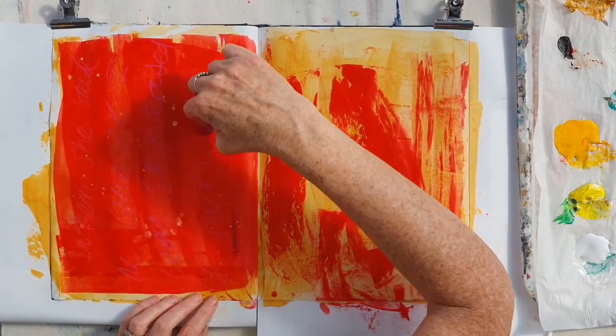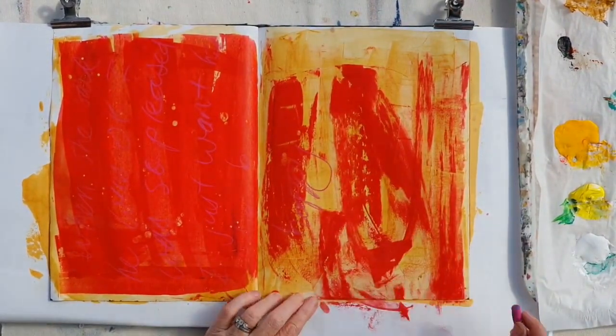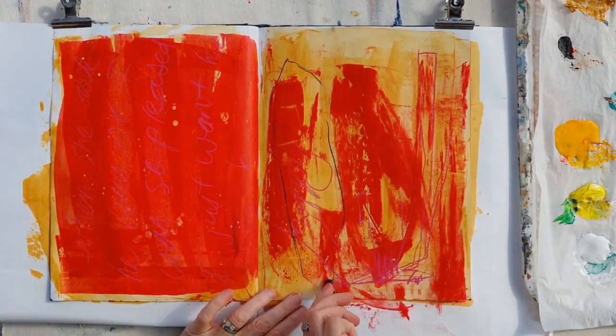I'm now writing onto that red paint with a pink crayon — or pastel I think it is — and I'm just doing some big drawing marks.